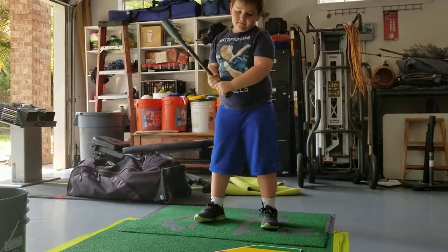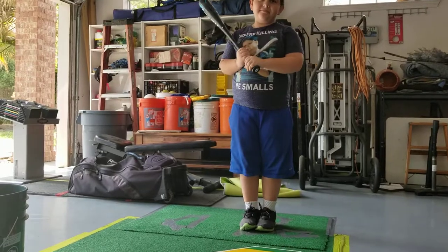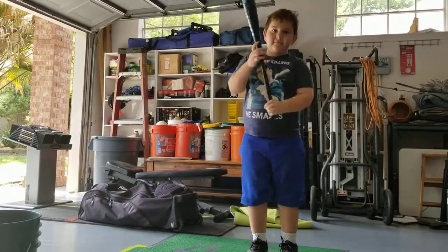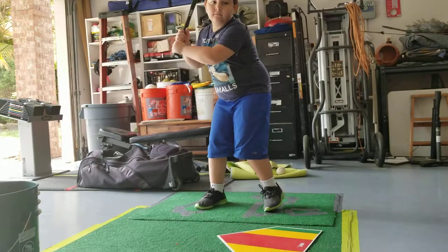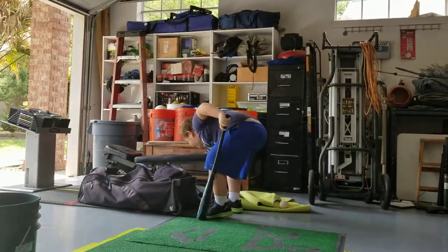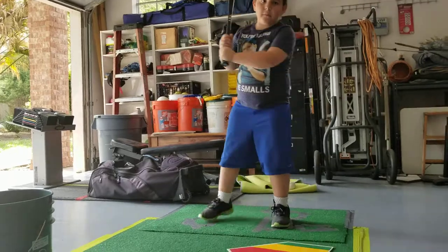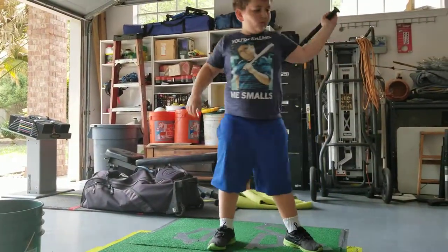Okay, look where your back foot is. That was a weak, weak load. Big load. Very good. I still want you to focus on trying to hit the bottom half of the ball. Look at your back foot — you didn't take any load at all, you took a really little step. Big, big step back. There you go. And that's a ding dong, that's a ding dong.